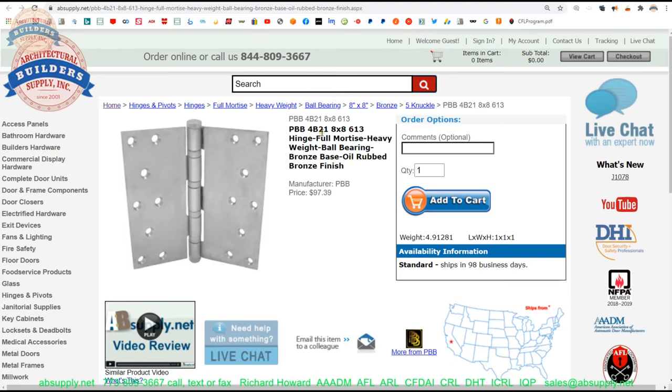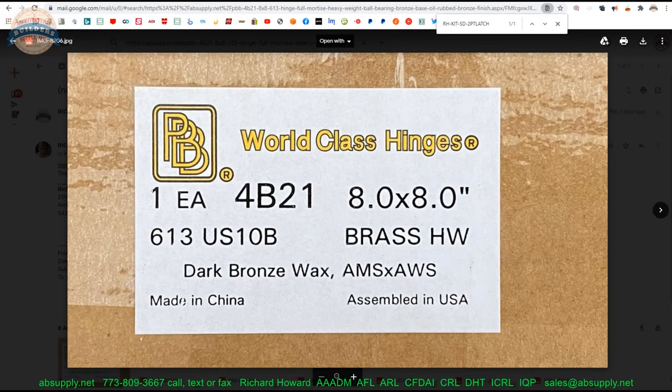Here's the item we're looking at: the 4B21 8x8 613. We have some images here. That's the label. This was ordered by me as AWS — all wood screws. They have AMS by AWS on the lower right-hand corner, meaning all machine screws and all wood screws. I asked them for only all wood screws because we knew this was going to be a wood door and wood frame application. So, made in China — the brass plates are coming out of China. Assembly means they're assembling the hinge leaves and pins together, but they're doing the finishing in California.